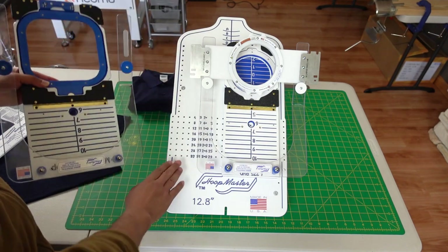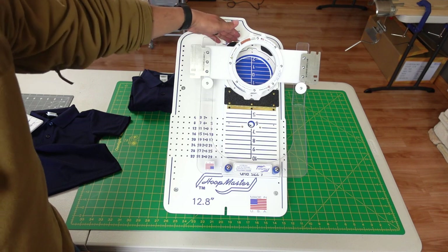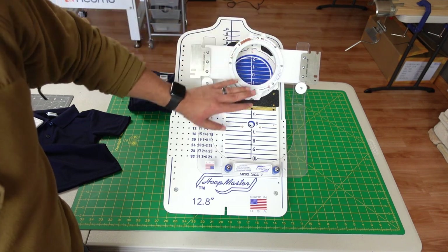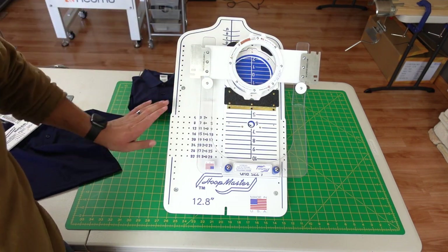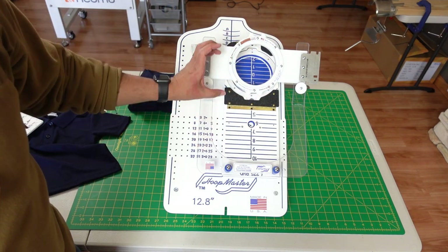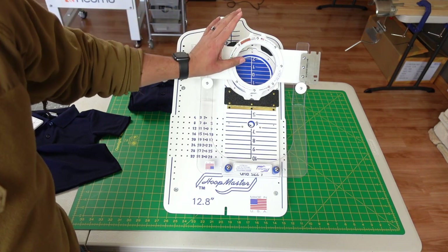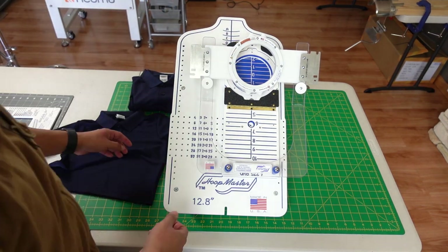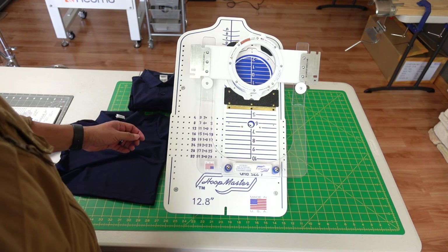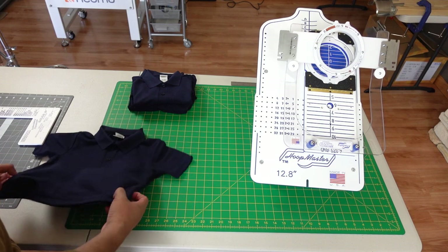It fits here on this station, but personally these rounded ones work the same as the 5.5 — but as you'll see in a bit, they fit a little bit better and a little bit tighter with the smaller shirts, especially polo shirts. So let's go ahead and make a quick design. I want to show you how we go about setting up these shirts.